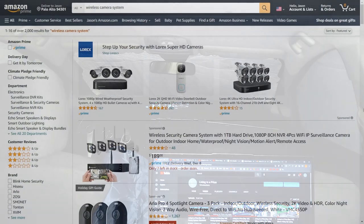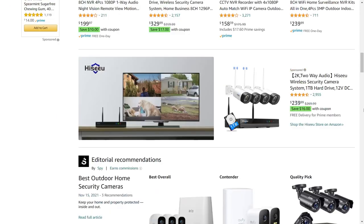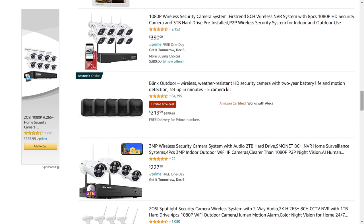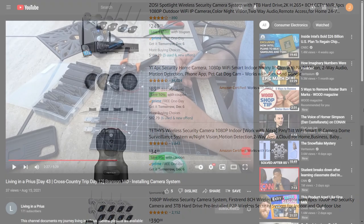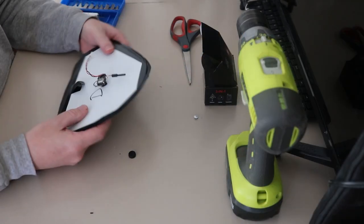There are a lot of different camera systems that you can buy for your car, especially if you have an inverter to provide power outlets like I have shown in previous videos. A search for wireless camera systems on Amazon provides a lot of pre-built options. I chose to custom build my system because I like to invent and build things, and I also wanted a system that I could integrate directly into my blackout panels.